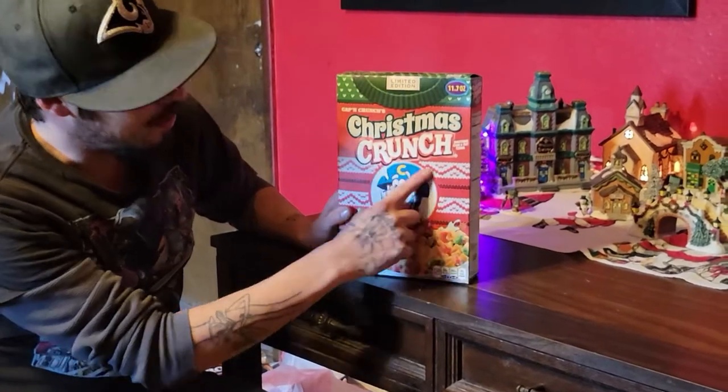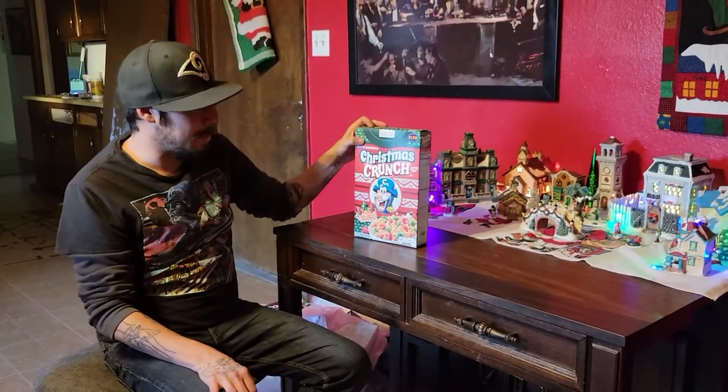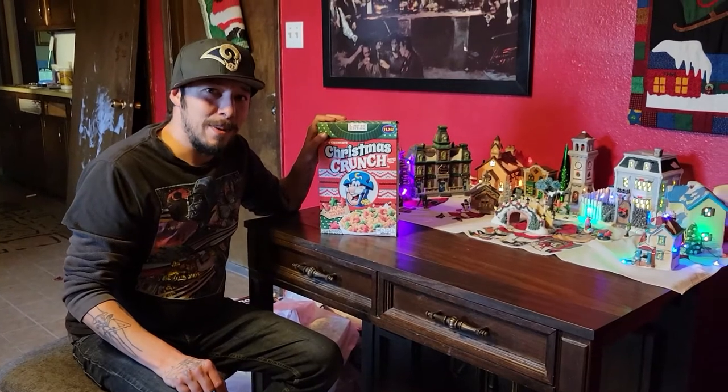It's backwards — Christmas Crunch, here we go. We're gonna try it out, it's gonna be the first time. This is a limited edition, I've never tried this, so we're gonna go get some milk, crack this bad boy open, and see what it tastes like.